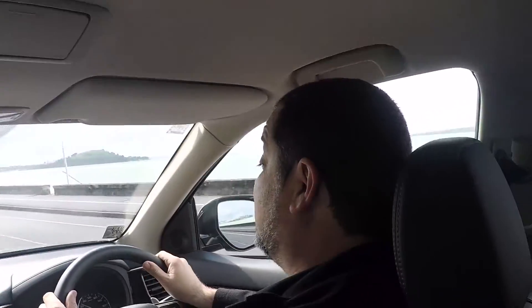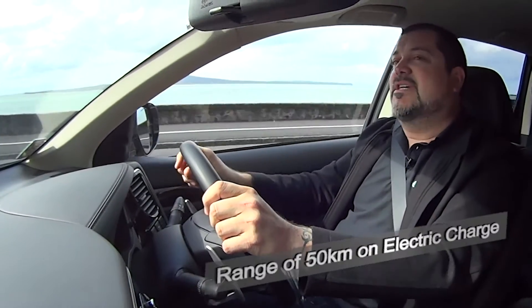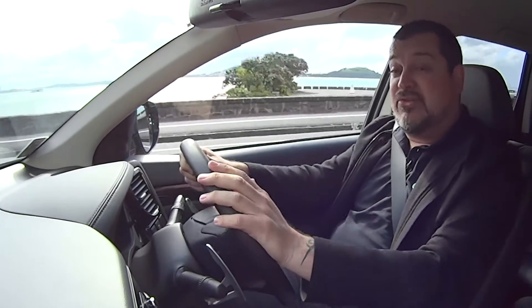While the Outlander runs like a conventional hybrid for most of the time, the real beauty is the ability it has to travel on electric power alone. It can travel for up to 50 km, which is more than enough for the average commute every day. If you plug it in at home at night, you'll recharge the batteries. Theoretically you'll never need to use any petrol.